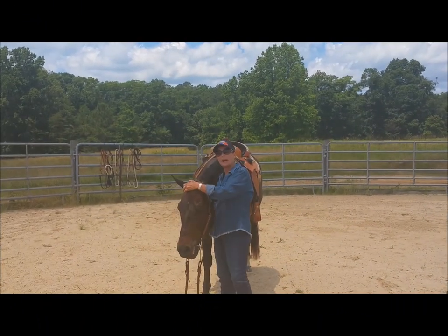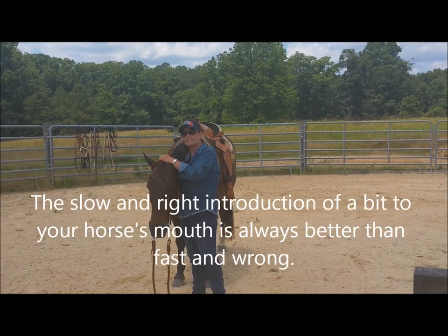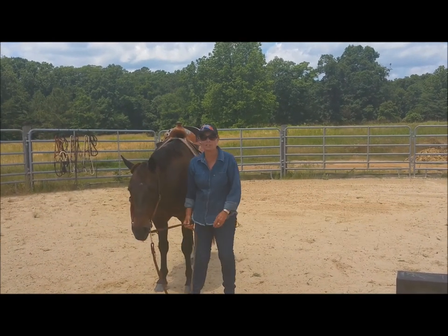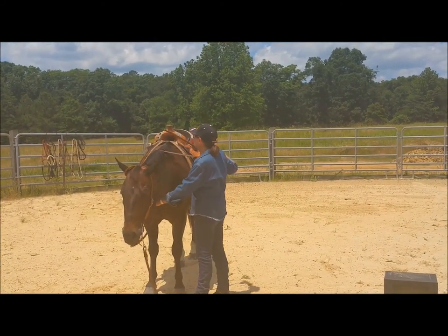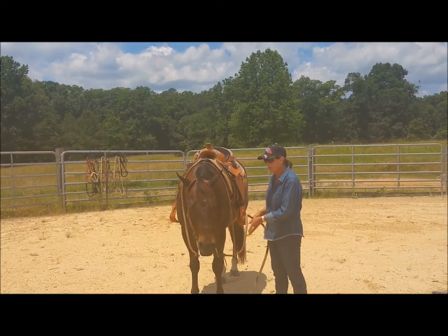Don't ever cram a bit in your horse's mouth. If you want to cause your horse to be resistant to the bit, start jamming those bits in their mouth and eventually they'll say no way. It's amazing how much jaw and mouth pressure these horses have — he can clamp that mouth shut and you can't get it open. So make taking the bit a pleasant thing. Wait on him. Don't bang his teeth. Same thing when you take the bit out.